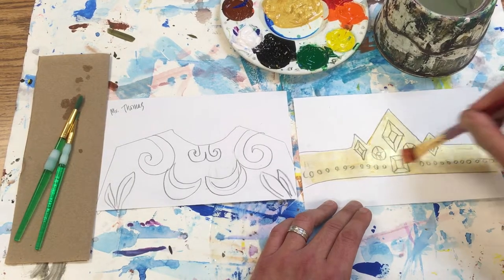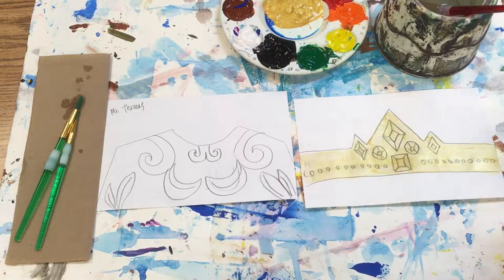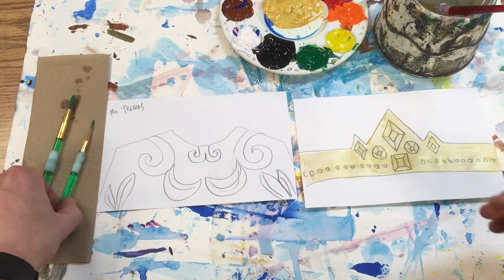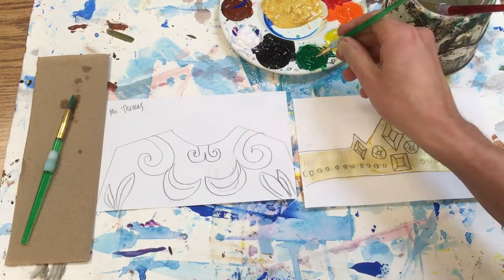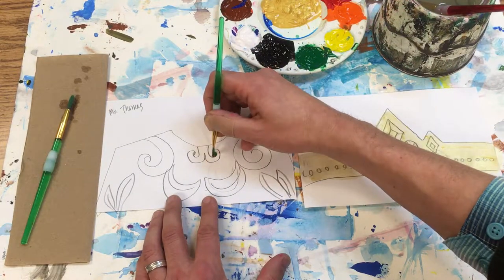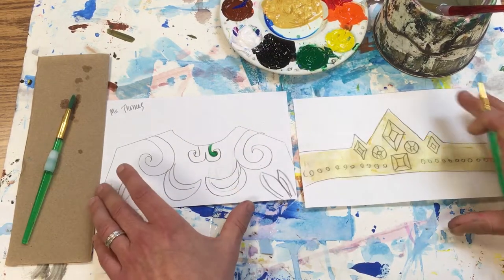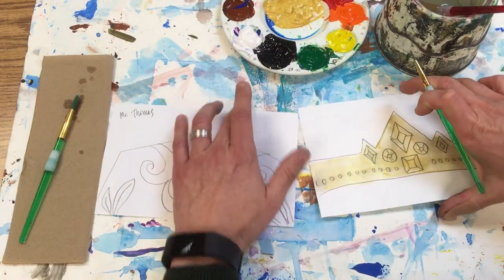I'm just gonna set my brush in the water, and then I'm gonna go on over to this one here. I'm gonna have the green parts done with this little brush — just kind of come in here. Let me switch this a little bit closer so that I can reach better.